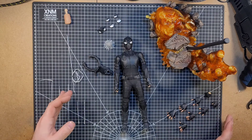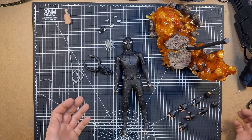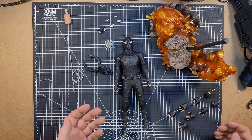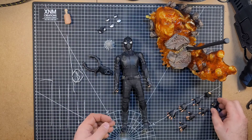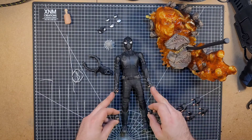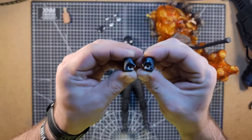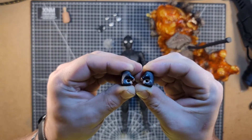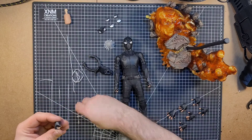He even got the hands over here. Total comes with five pairs of hands, which that's quite a lot for a figure. But for Spider-Man, not really, because he has a lot of different hand gestures and poses. Now, there are two pairs of fists here — he's got the ones that he came with on here, which are just fists, but then he's got these ones that do have holes in them, which is to hold his webs, most likely.